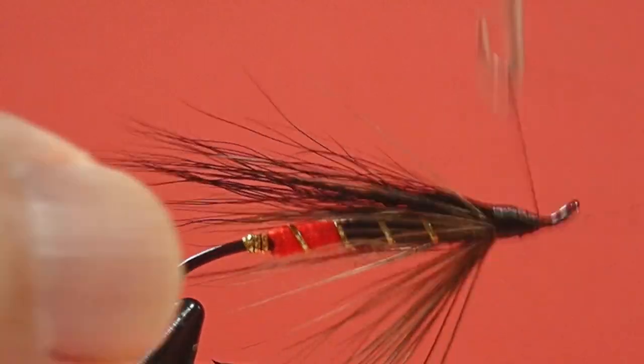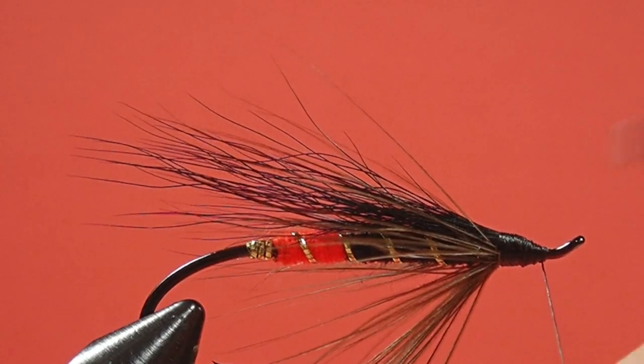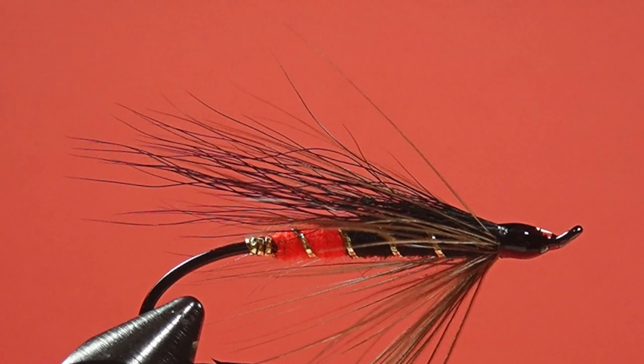Whip finish. There we go — our Black Gordon. You can see what I was talking about by creating that ramp: my wing is not sticking way up in the air, and frankly I think a fly that has its wing lower down swims better than one that's stuck up like that. I realize stylistically a lot of flies are not tied that way, and it's your choice if you want to have that wing at more of an angle. But for me, this sort of style fishes better. The Black Gordon — give it a try if you like black and red for a color scheme. It's a good-looking fly and it should swim well and fish well. Cheers.